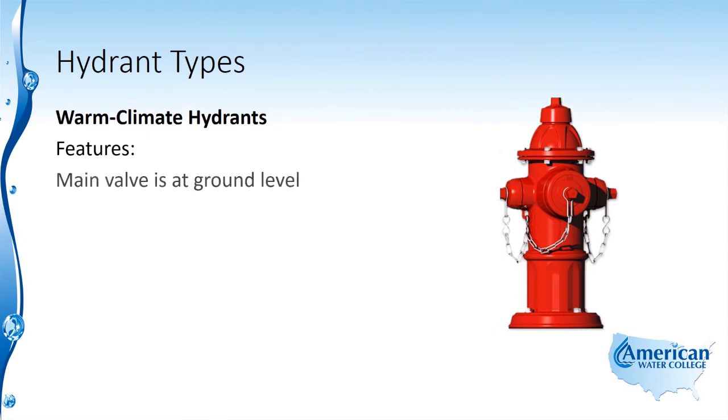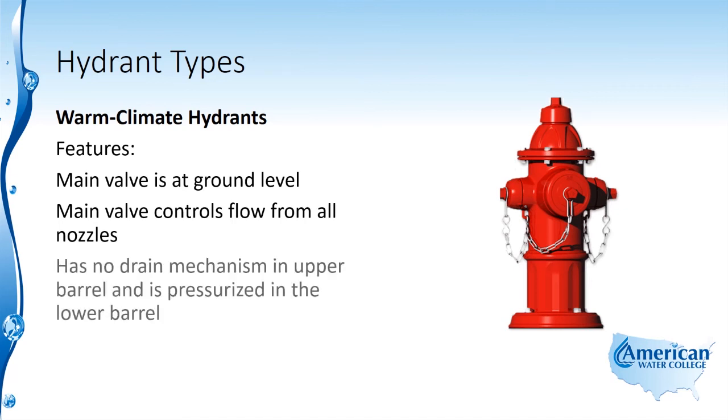The warm climate hydrant has a main valve at ground level, and this main valve controls flow from all nozzles. The main valve is operated from the top, which pressurizes the barrel so water will flow from all nozzles once that valve is open. There is no drain mechanism in the upper barrel, and it's pressurized in the lower barrel.